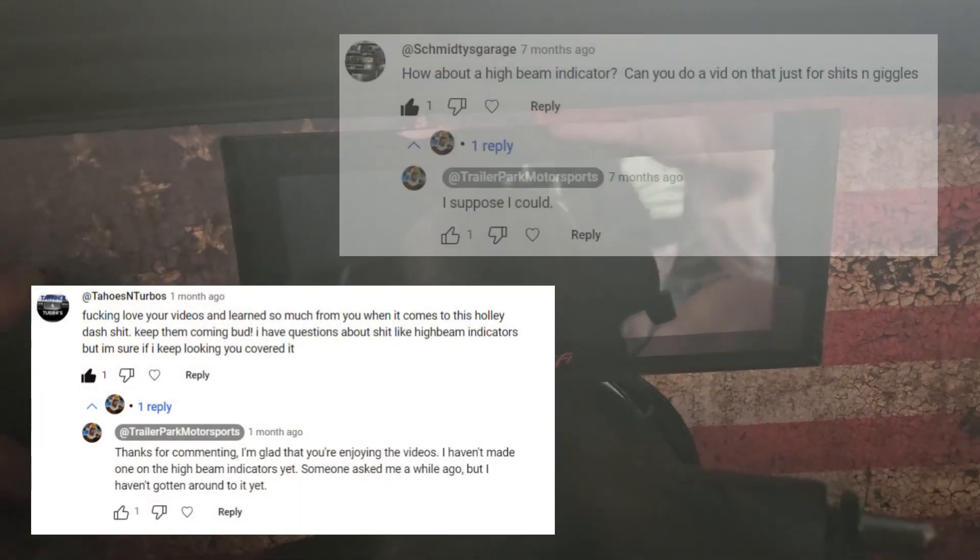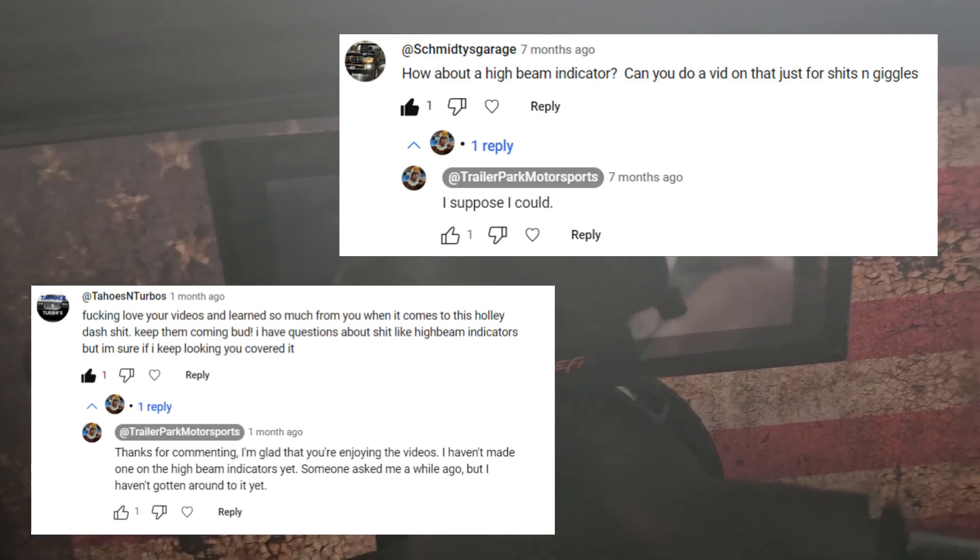I've been asked about this one a couple times — how do we add a high beam indicator to the pro dash? It's been mildly annoying to me but I haven't cared enough to do it till now.